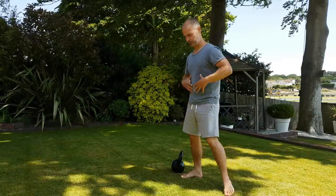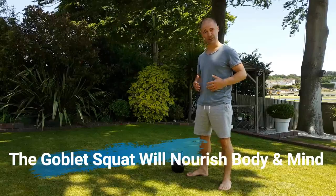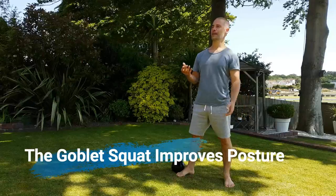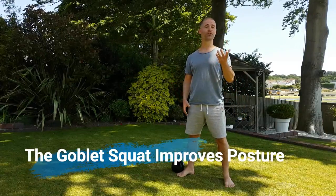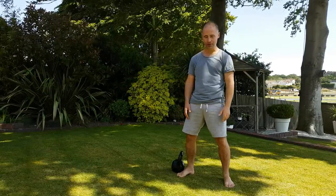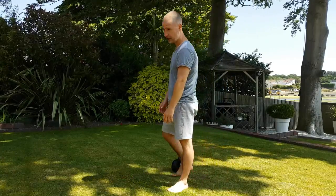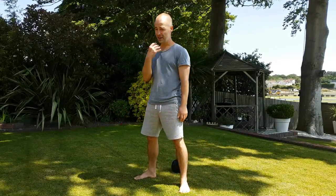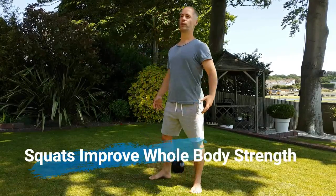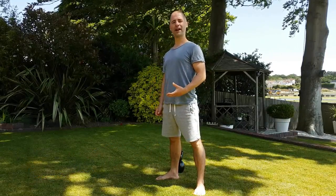Sitting down ruins our health — it puts so much compression on your digestive system and your midsection. When you have bad posture from sitting too much it's not good for the mood. Just think about when you smile: if you force yourself to smile it puts you in a better mood. When you walk around with a frown it puts you in a down mood, and it's very much the same with posture. When you open the body out, breathe, and stand upright, you feel more confident and more energetic.